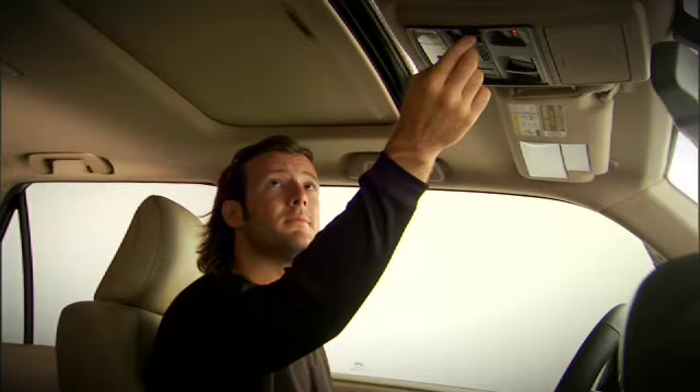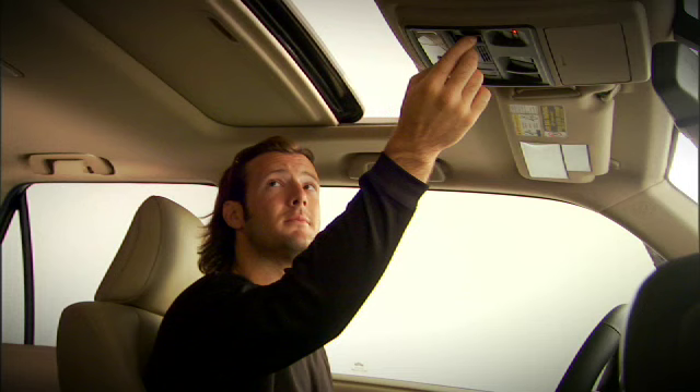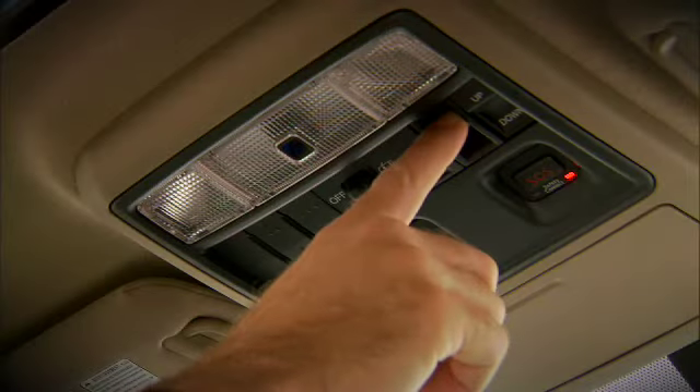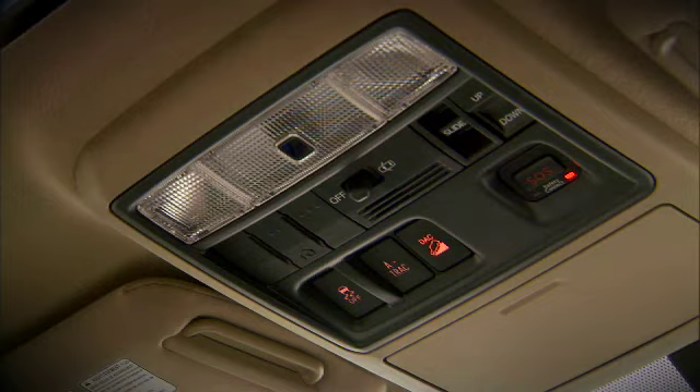To open the moonroof, press the slide switch toward the rear of the vehicle. To close the moonroof, press the switch toward the front of the vehicle.